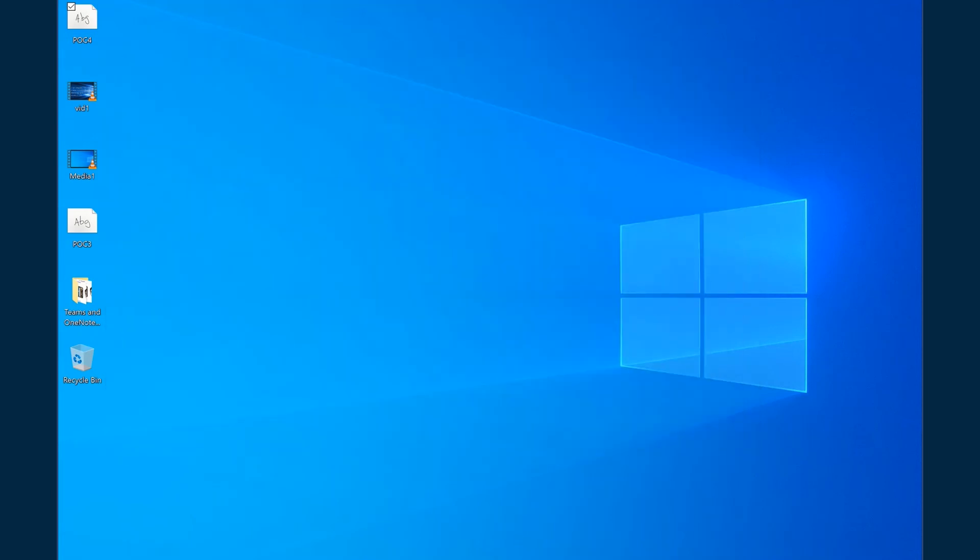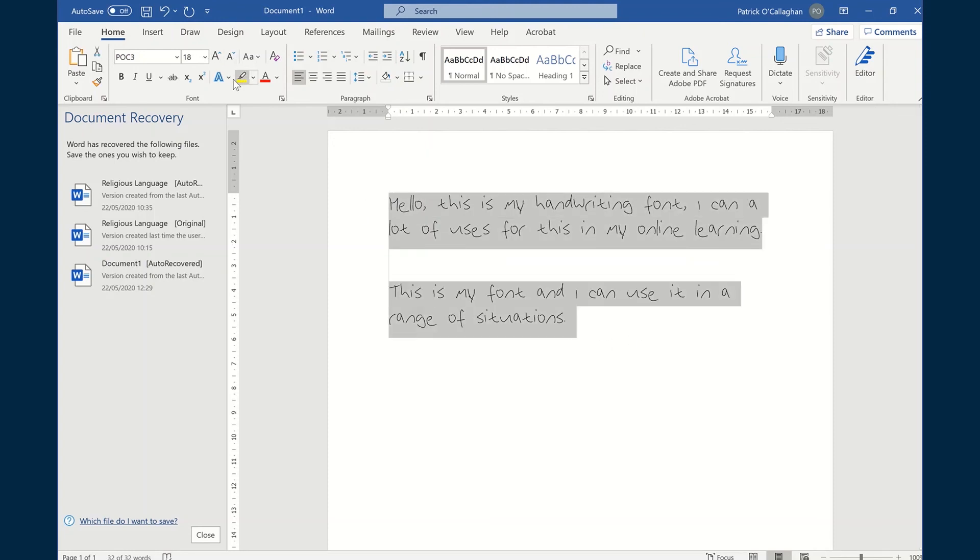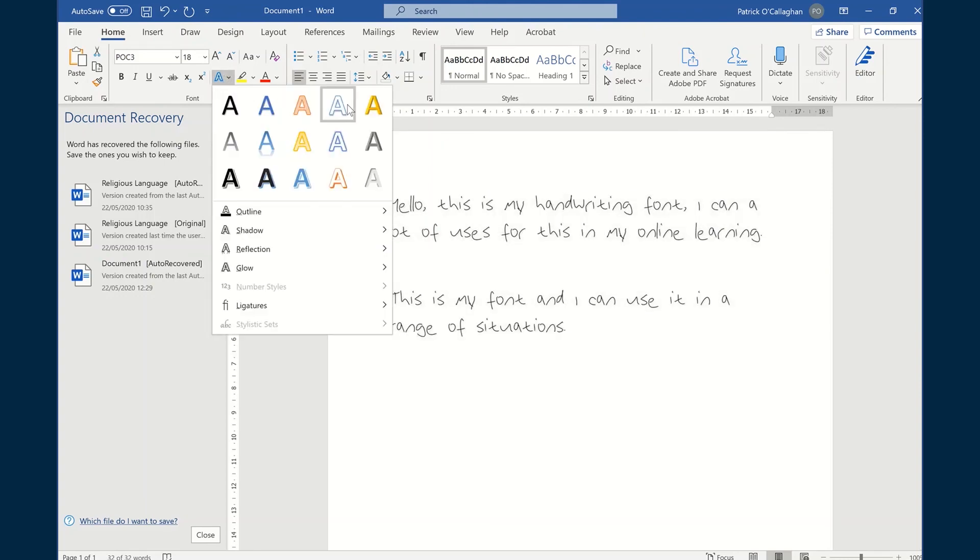Then if you want to get the most out of it, simply open up a Microsoft Word document and type using your font. It's as simple as that — it's available across Word, PowerPoint, and all the Microsoft applications.